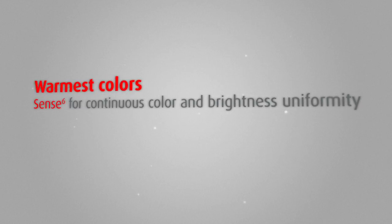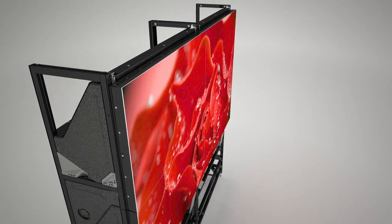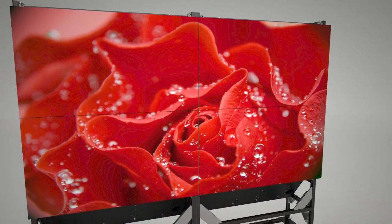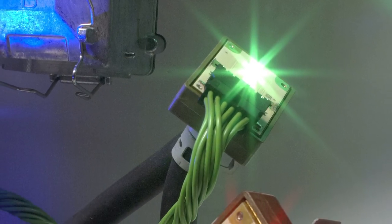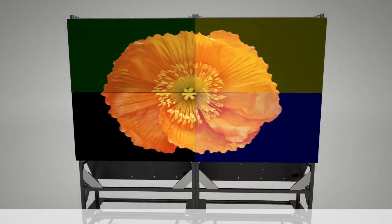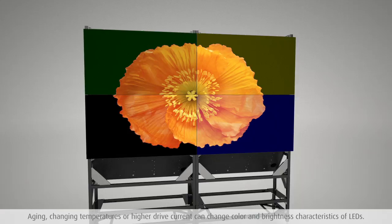Barco's LED Rear Projection Video Walls present the warmest and most uniform colors thanks to the unique Sense6 technology. Today's LED-based projection systems offer excellent color saturation. However, the brightness and color characteristics of LEDs can change due to aging, changing temperatures, or higher drive current. This can make your wall look out of balance with color differences across the different video wall cubes.